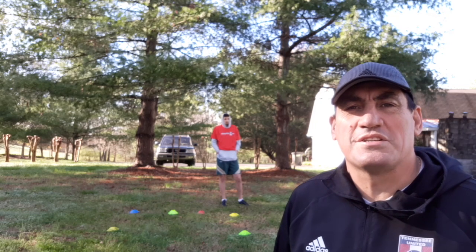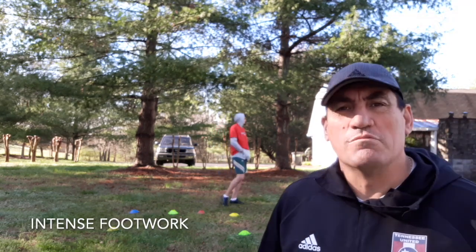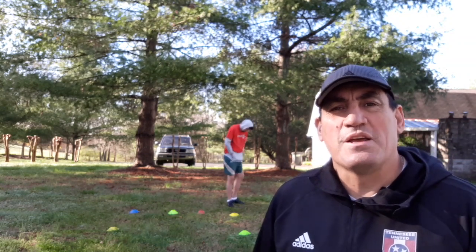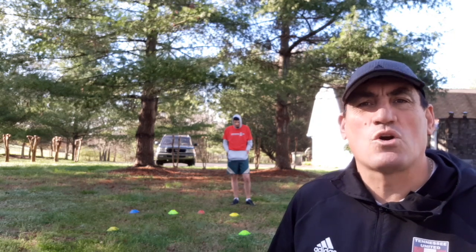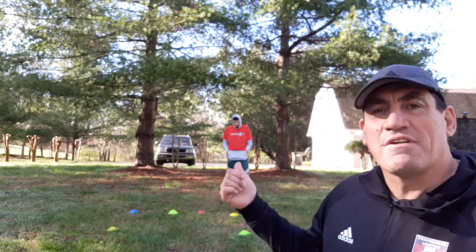Good morning, everyone. This is Coach Eddie. Just wanted to work today a little bit of footwork. We're going to be spending time in lateral movement. A lot of the things that we've been showing you guys has been the ball mastery and side-to-side and getting out of tight spaces. One of the things that are really important in soccer is that first step, that quickness of your feet — being able to get your body in the right spot. So today I have a great guest.